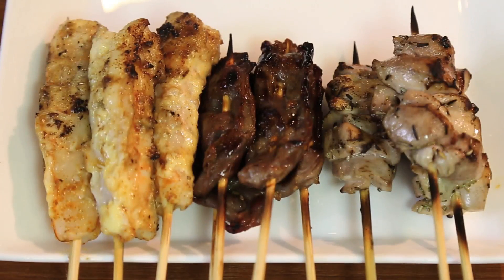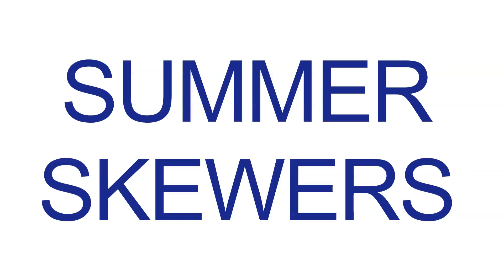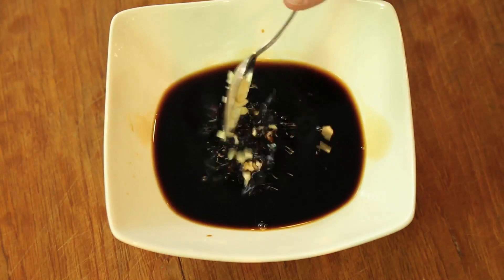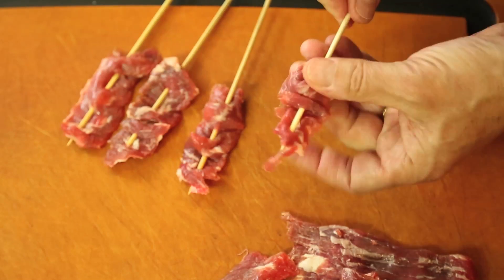There's not much better or easier for summer entertaining than skewers. For beef, I combine soy, sake, brown sugar, garlic, and ginger, and then thread long slices on a skewer.